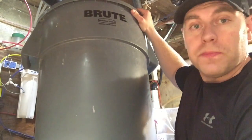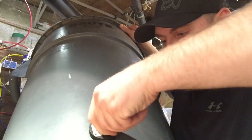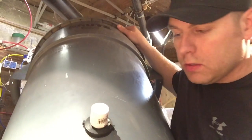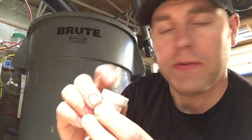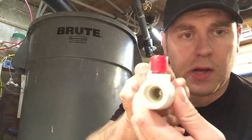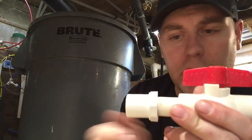All right, there we go — a couple spins on the Teflon tape. Next step: we take the threaded end and thread it into the bulkhead, just like so. Tighten it up — what a tight fit. That's in. So I used a three-quarter adapter — it goes from three-quarter down to half inch for the valve. I have the ball valve here. You can see in the middle: turn it and it's closed, turn it and it's open.